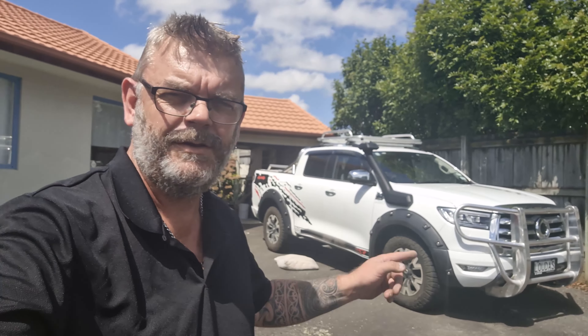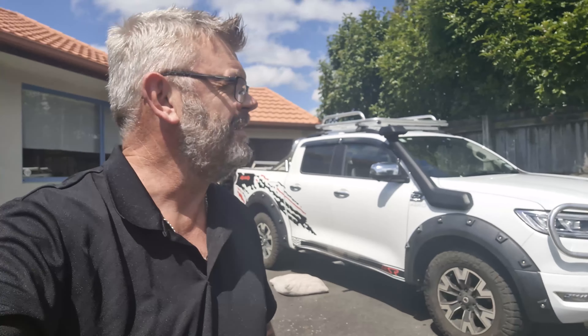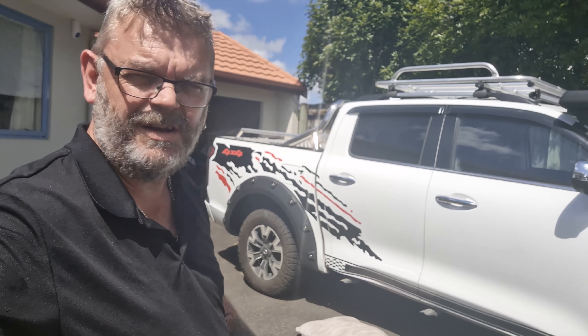G'day, I'm Paul, it's my Canon. Today we're going to rebuild the sidesteps. I've got some check plate aluminium cut from an aluminium manufacturer. I'll walk you through it.